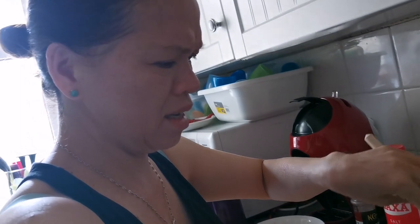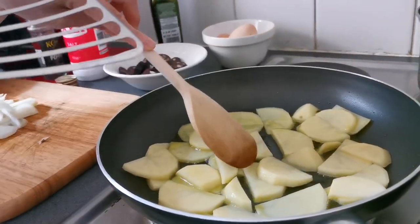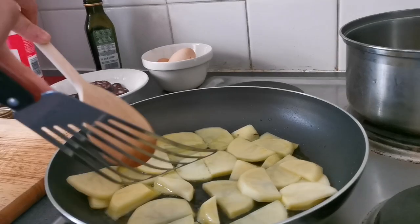We're going to learn from a professional chef like Antonia. Do the right thing. You need to cook it first.